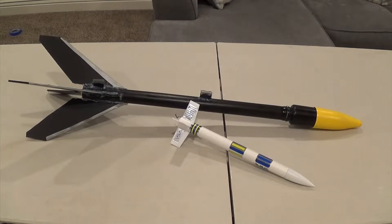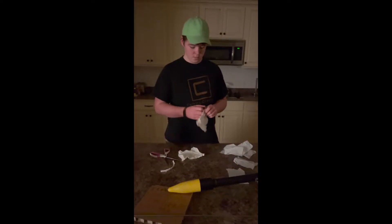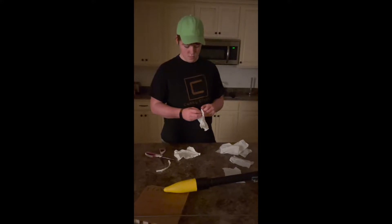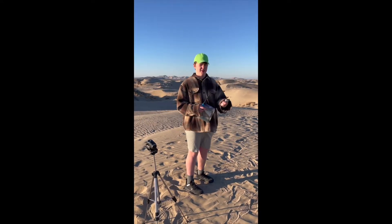This is my amazing rocket. We went on an early Sunday morning. I began preparations, I finished preparations, and then we left at 6:30 in the morning. It was a very, very early morning.